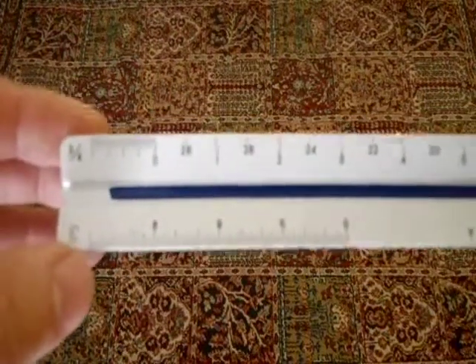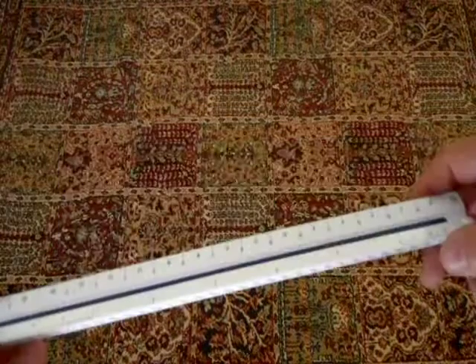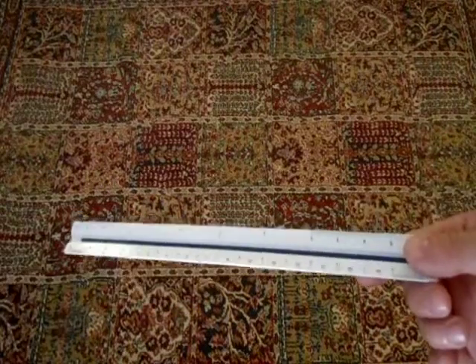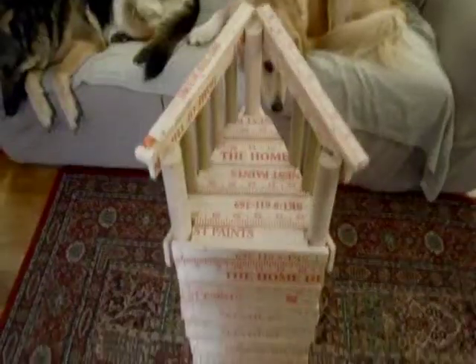So 3 inches will equal 1 foot. All this basically does is allow you to put really huge things on paper, and that's how you use the architect scale. Thanks for watchin', please subscribe, and happy model building.